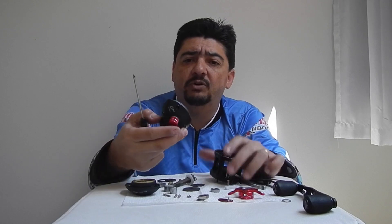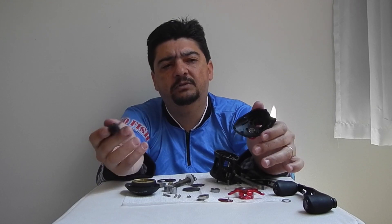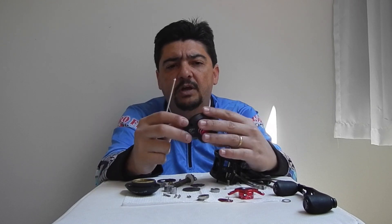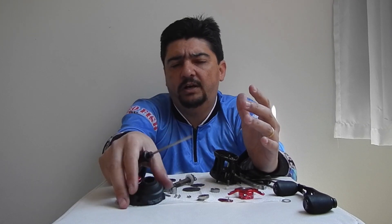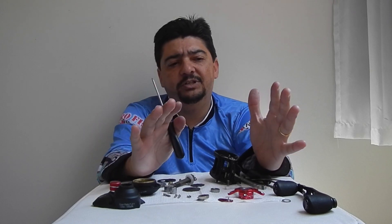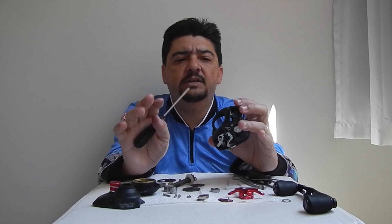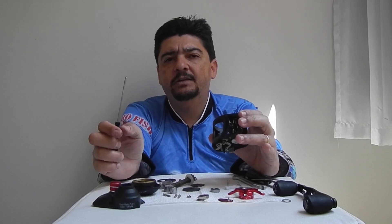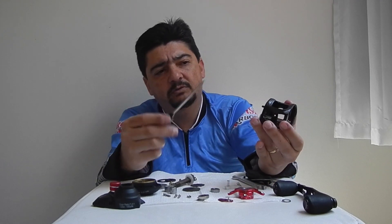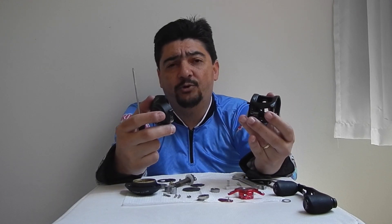A carcaça dela, pessoal, é bem fininha. Uma carcaça em carbono que lembra muito a carcaça da Venator — uma casquinha de ovo, é muito fina. Justifica a pescaria leve — uma carretilha de 169 gramas, corpo em carbono, para fazer uma pescaria leve. Se judiar muito dela, essa coroa não vai aguentar e vai começar a dar problema nos outros setores. Porque essa carcaça, sendo fina, ela torce, pessoal.